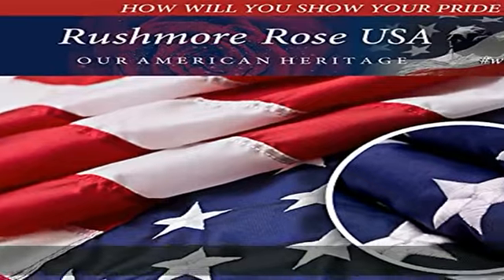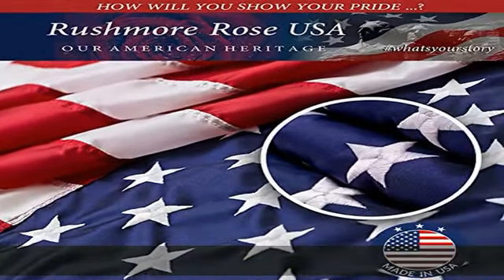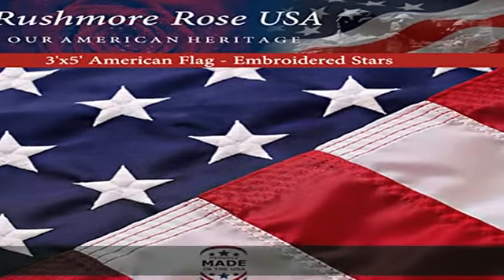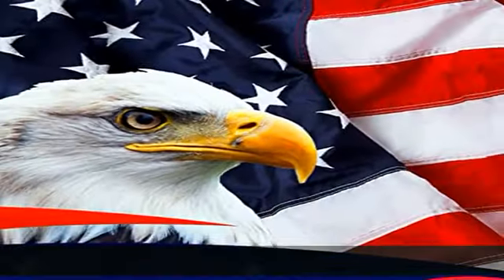Click add to cart now and honor the veterans who fought for our freedom. Find the US flag in the description to get this product today at the best price.